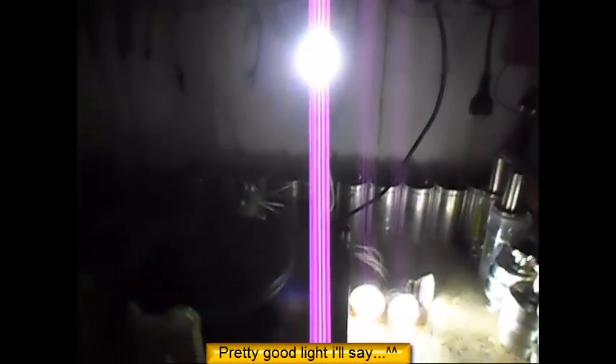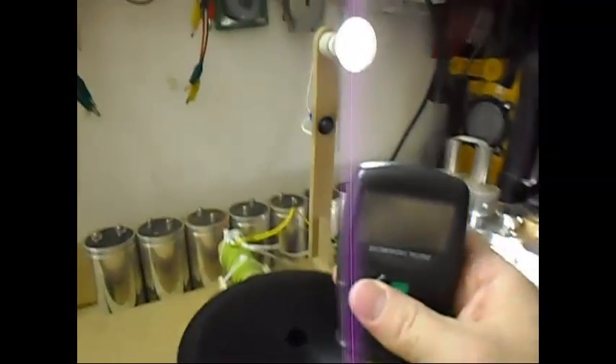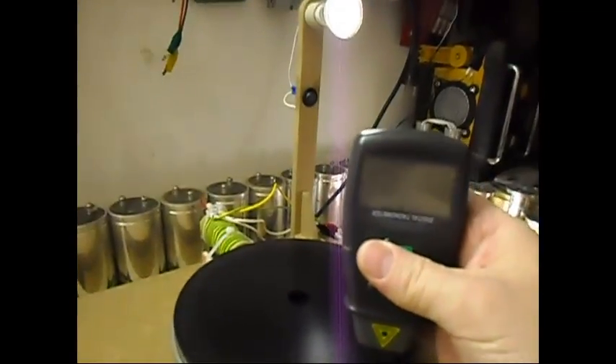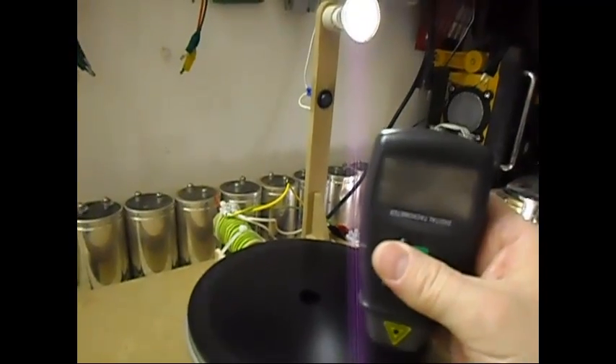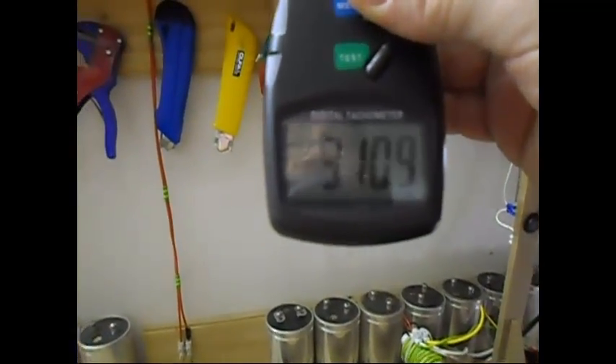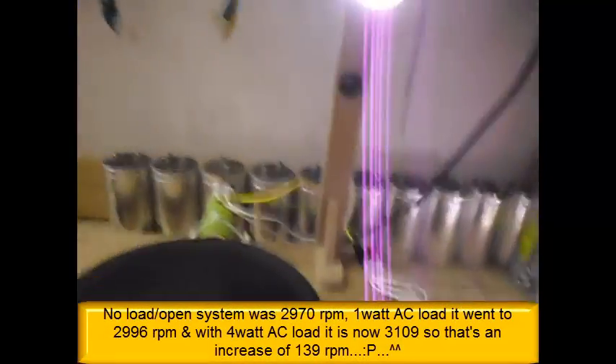Let's give it some time. Meanwhile, as you can see in the display, pretty decent output on the AC side. So we had almost 3000 RPM with 1 watt load, and I have now 4 watt load on it. Let's see what the RPM is doing. RPM is now 3109, so it has climbed roughly around 120 RPM more, which is always nice.